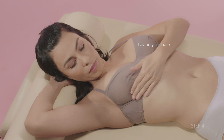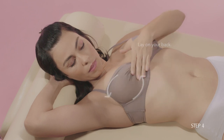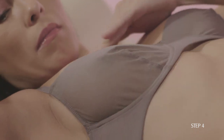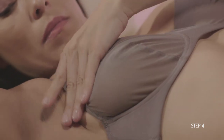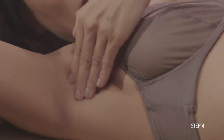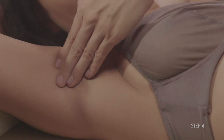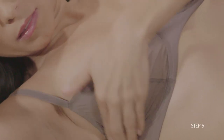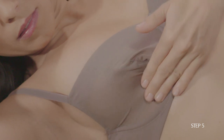Lay on your back and use the pads of your first three fingers to move your hand in small circular motions around the entire breast area, starting from the nipple all the way to the armpits, checking for the symptoms we listed earlier. Be sure to feel all the tissue from the front to the back of your breasts, all the way down to your rib cage.